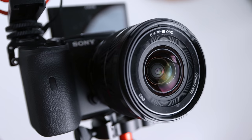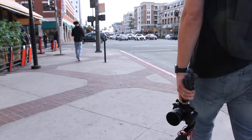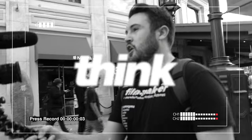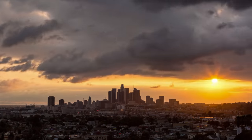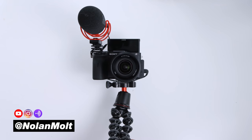I'm out here in Los Angeles today vlogging on the Sony a6600, and today I'm going to break down the complete vlogging setup for this camera. Stick to the very end where I'm going to show you a great budget option as well. Let's jump right into this vlog setup.